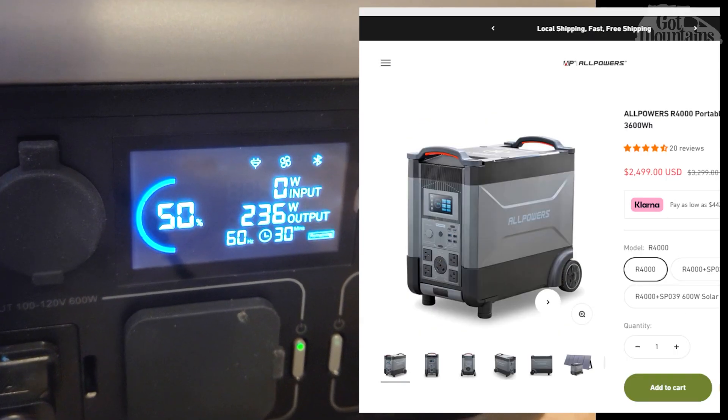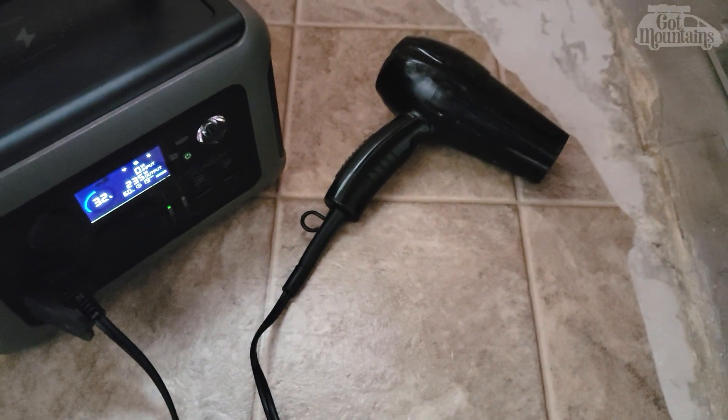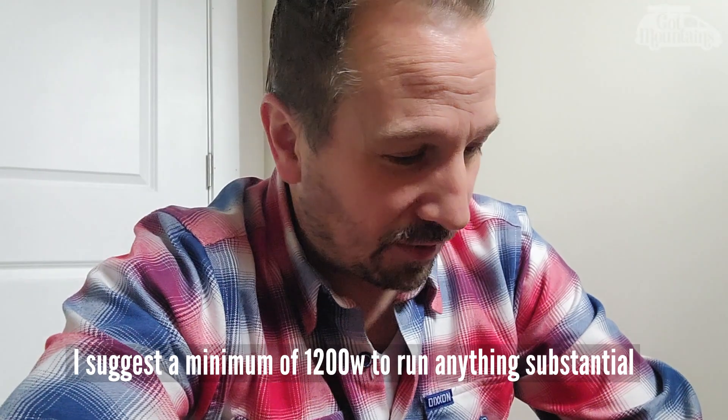It's been about 37–38 minutes now and we're at 32%. Overall I think it's doing great — the math is all correct. 230 watts is not a lot, though. Not a lot of things other than maybe a laptop are going to draw that. If you need a lot of power and you need a battery pack like this, generally you need more than what this is providing.